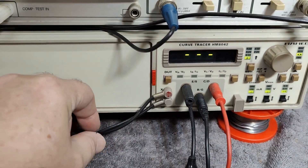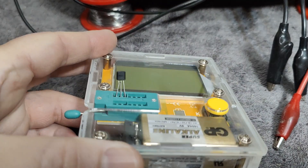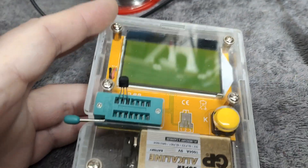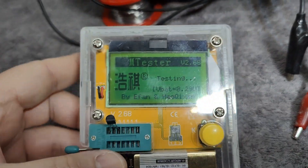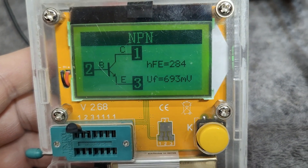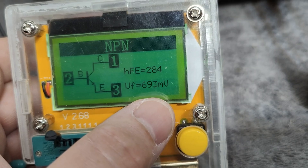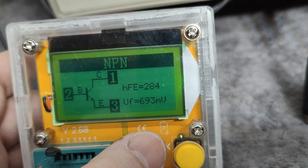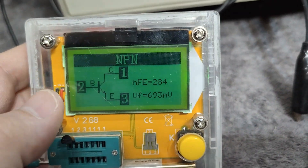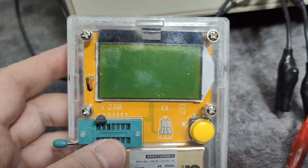Here is one little BC547 — a little NPN transistor. It's got a forward voltage of 0.693 and a DC gain of 284. I don't know exactly at what test current that is the case, but let's just try and remember those figures.